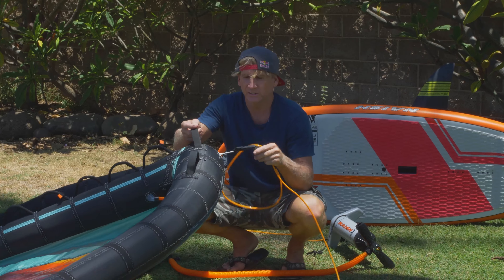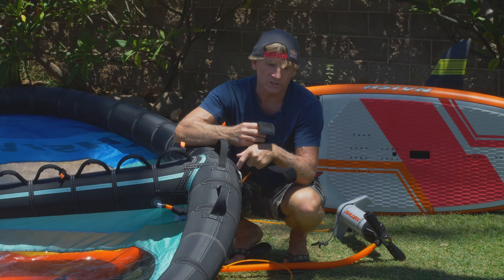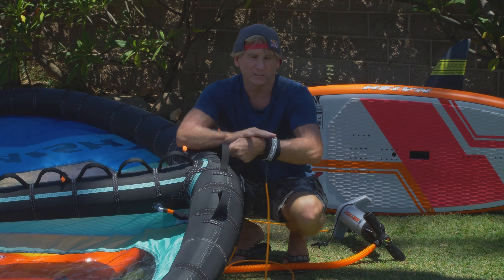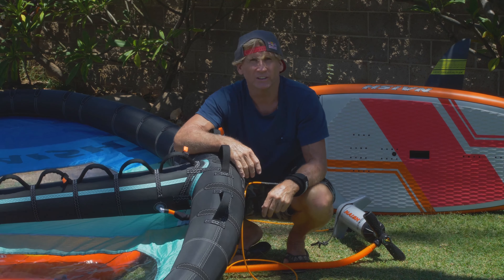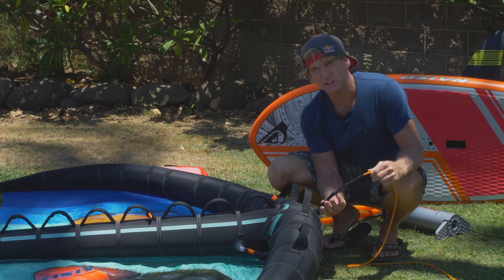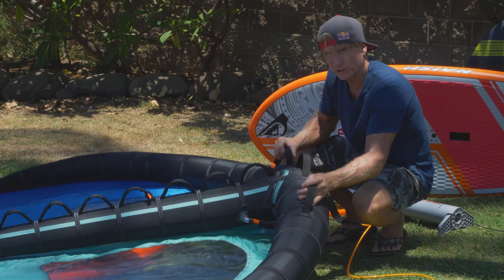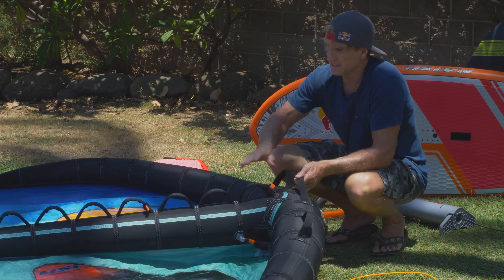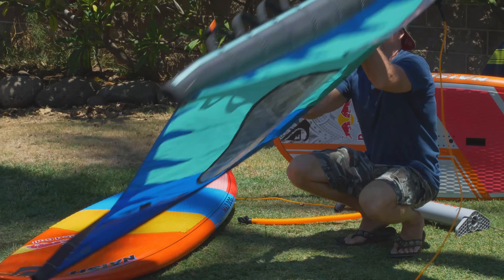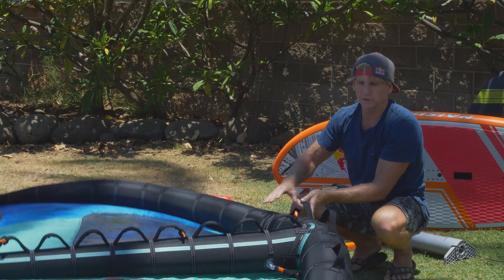The hand leash is connected to the leading edge leash connection point and goes onto your wrist. It doesn't need to be super tight, but you don't want it so loose that if you let go it comes off your hand. Going through the various features of the wing surfer: the first one is the leash attachment point. Your hand leash secures to this front connection. You've got three front handles and a multitude of handles for holding onto the wing. These handles are great for being in the water, on the beach, handling the wing if you crash, turning it over, etc.